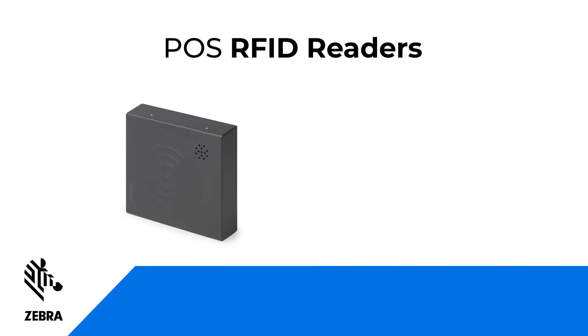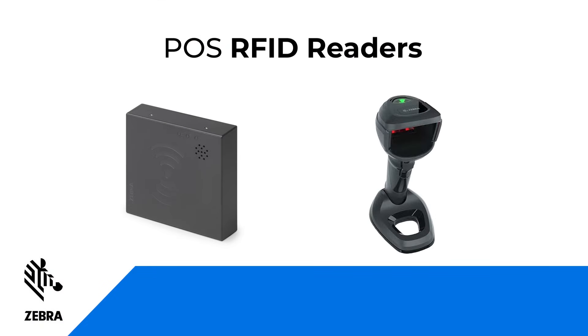Zebra's FXP20 and DS9908R may look very different, but they're both used for point-of-sale RFID reading.